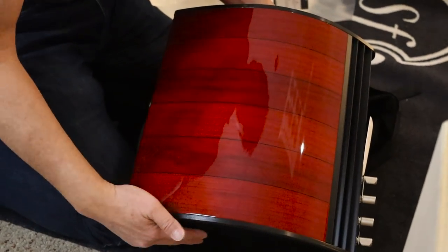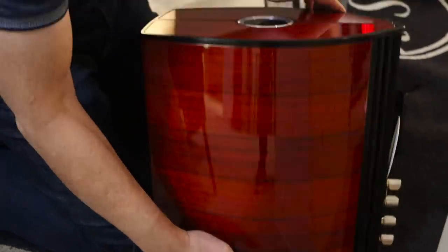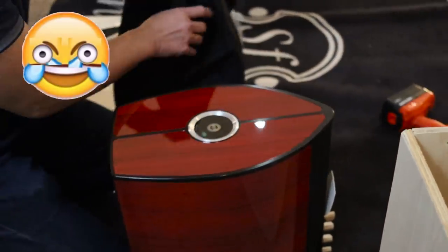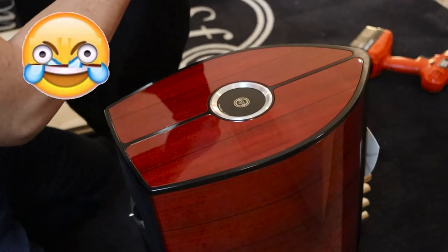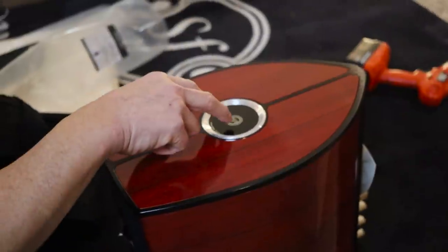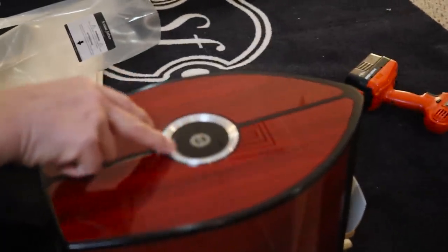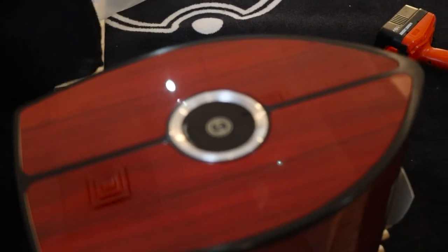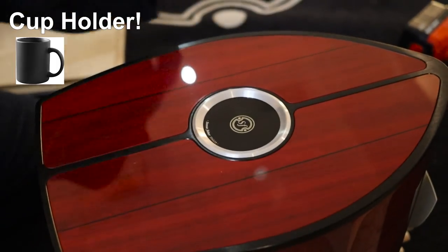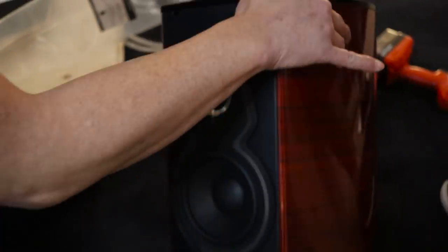The camera may not fully capture this, but this is a stunning finish — very shiny. And this is apparently glass with the Sonus Faber logo engraved from the top. Absolutely gorgeous. They provide what people jokingly say looks like an ashtray for it.